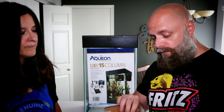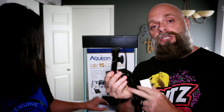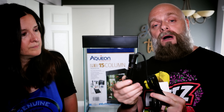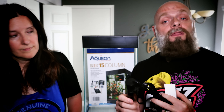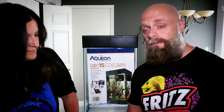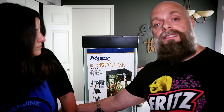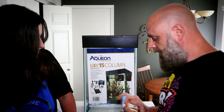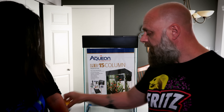In another box we have a heater. It's a non-adjustable Aqueon heater — smaller side, 50 watts — so roughly three watts per gallon, which is adequate. The one downside is I definitely prefer adjustable heaters, but we'll make it work. There's also the power cord for the light, and the light is actually integrated into the hood, which can be an advantage if you like that nice seamless look.